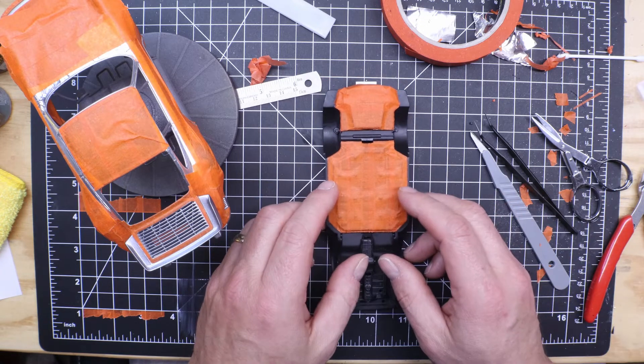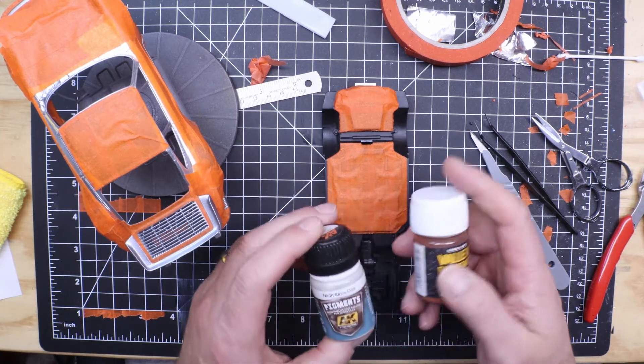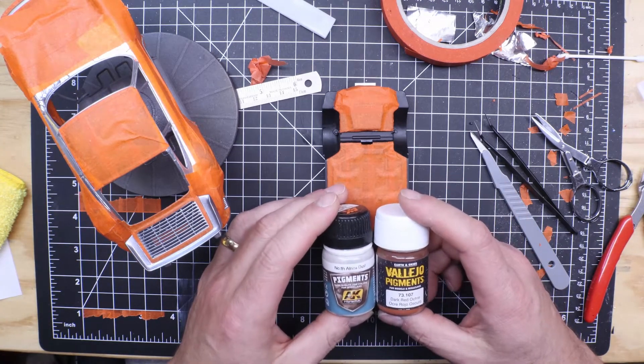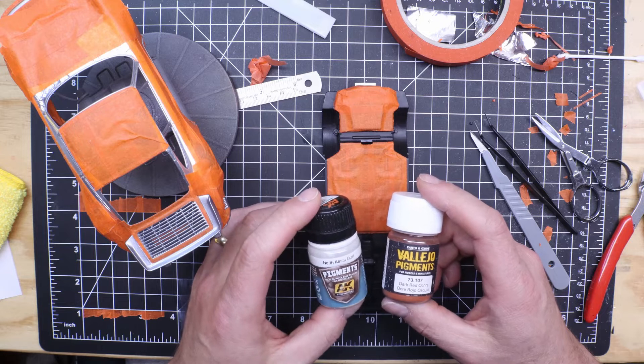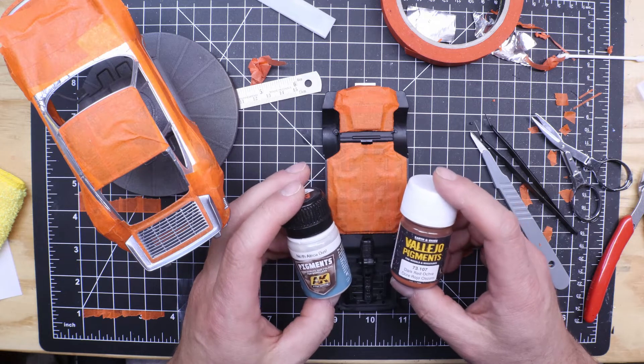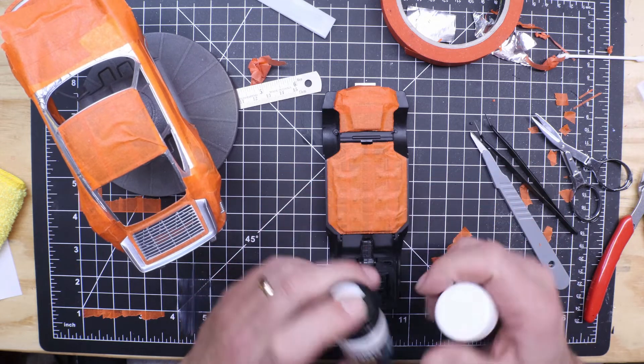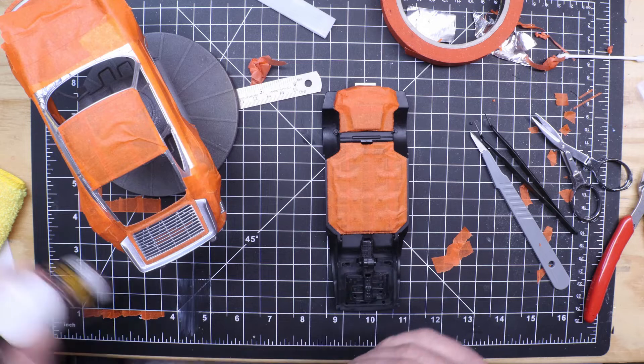I'm going to try my hand at — I got these pigments, one of my surprise paints. This is North African dust; it's a light tan and then a dark red. So I'm going to try a little bit of brush weathering on the bottom of it and see what I think.